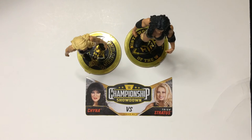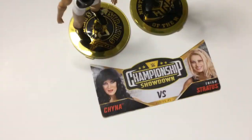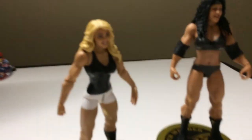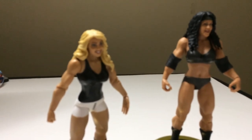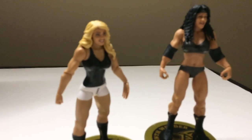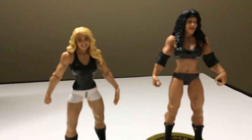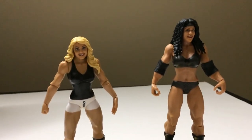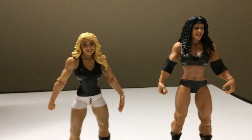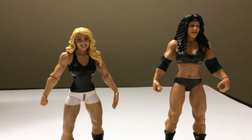So that is the Championship Showdown two-pack for Chyna and Trish Stratus. Like I said, the stands are very handy — I like that a lot. They look good. I'm happy with this purchase; I'm not happy about how the box came, but I guess that gave me motivation to unbox them right away.